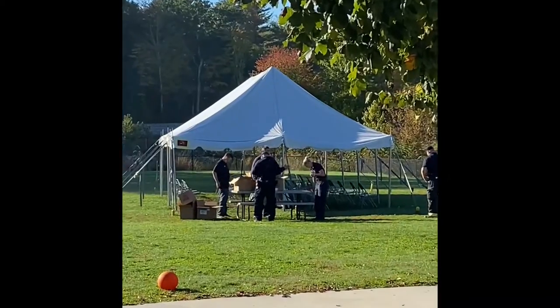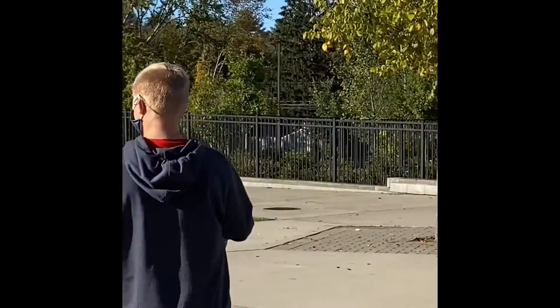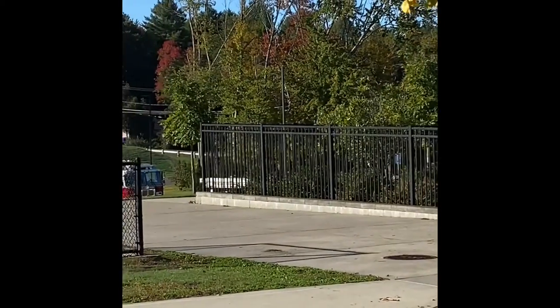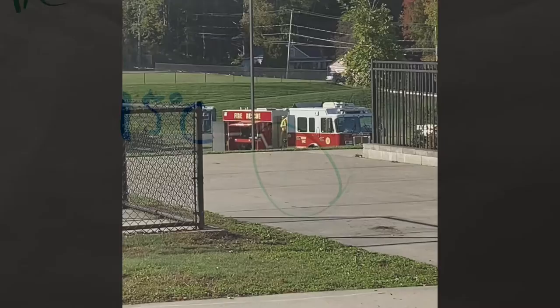It is fire prevention week, so we have the presentation under the tent, and then down in the parking lot is the fire truck — but I'm pretty sure that's for the littles. I'm really truly hoping that they do not make sixth graders go sit in a fire truck, but who knows.